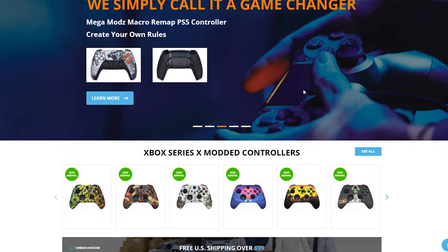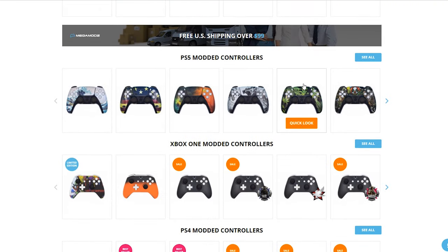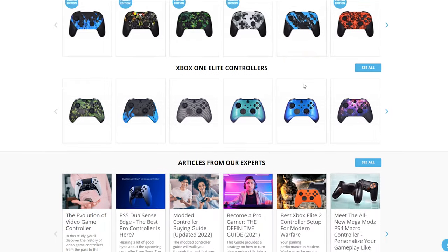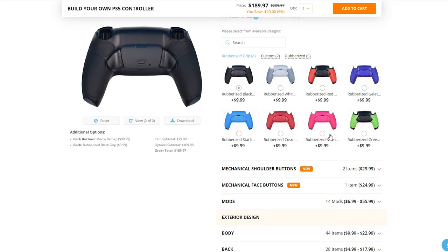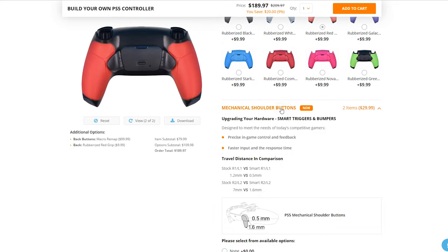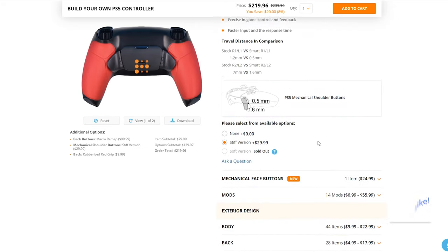Today's video is made possible by Megamods — a huge shout out to them for supplying the controllers. Megamods create top-tier elite custom modded and esports-ready controllers. If you're interested in purchasing one of their products, make sure to click on my affiliate link in the description to save a couple bucks on your next purchase.